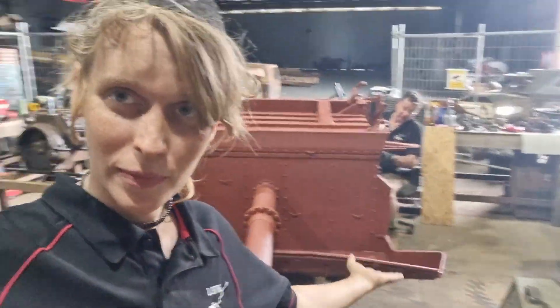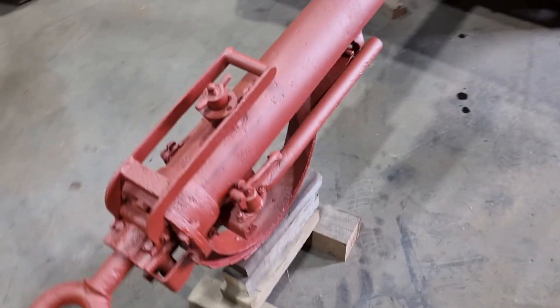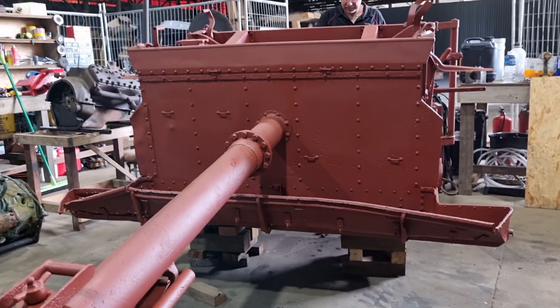First things first, we have the trailer bag. This has been at the sandblasters for a couple of weeks now and they've done an amazing job. We'll do a quick little run through and then I'll show you everything else. Starting at the tow-eye — actually, I should probably first explain what it is.